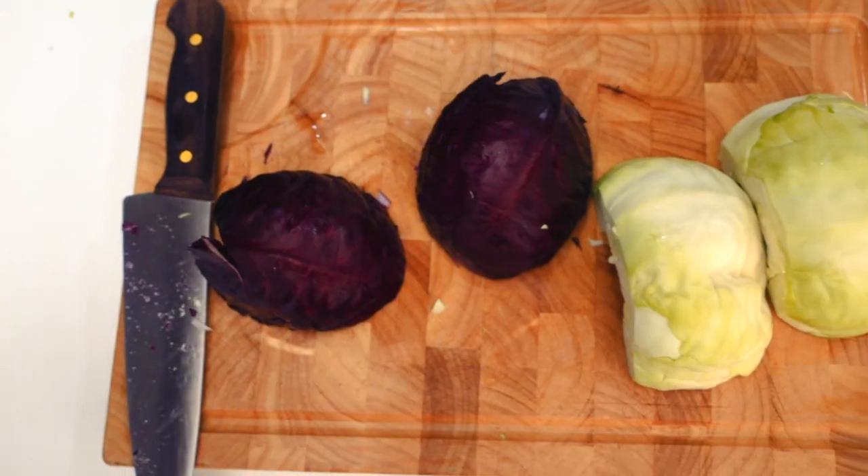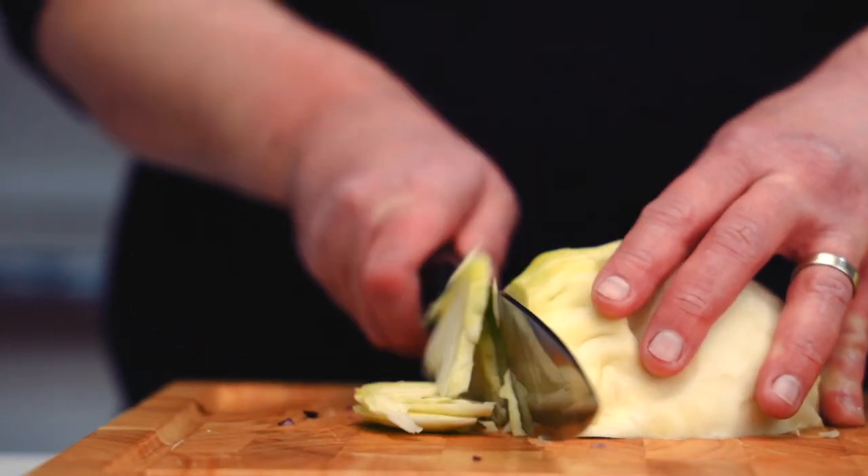If you're into that sort of thing, make sure you hit the subscribe button because I'm going to be making a lot more content about that. But today, phase one: sauerkraut. Let's go.